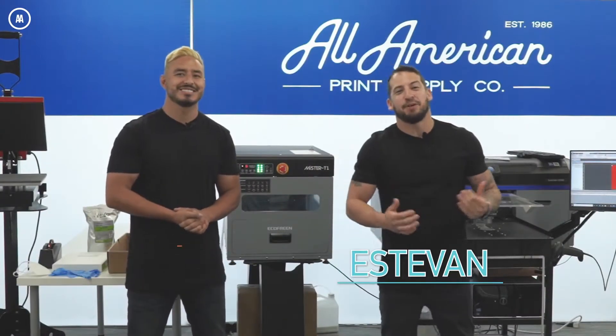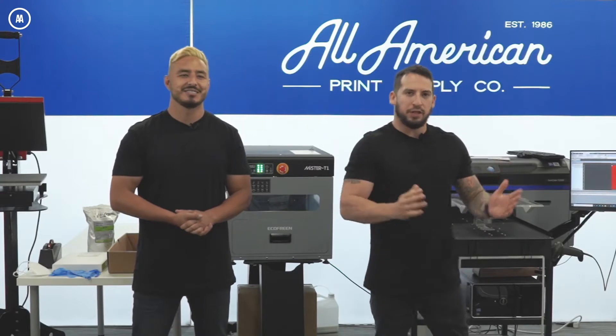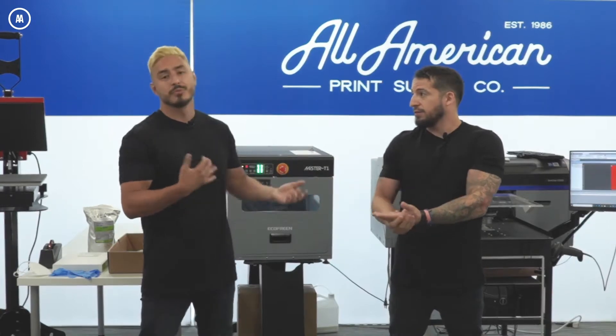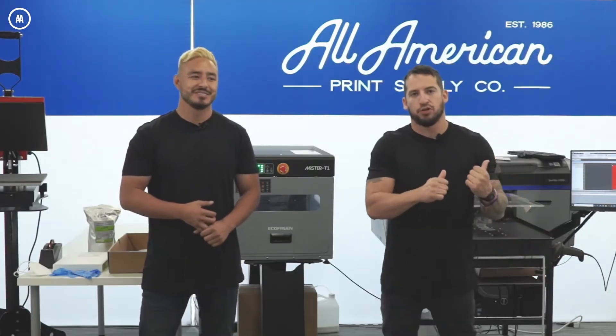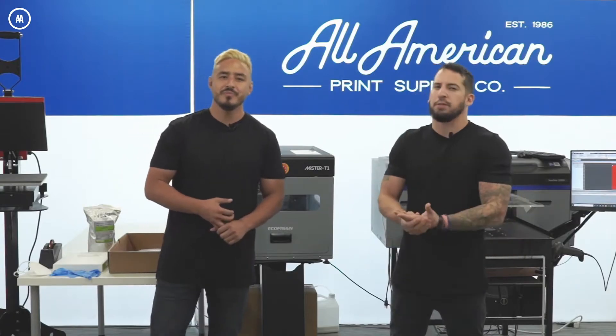My name is Esteban and this is Vincent — we are All American Print Supply. Today we're going to be comparing direct to garment, DTF (which is direct to film printing, also called garment transfer), and a custom transfer company.